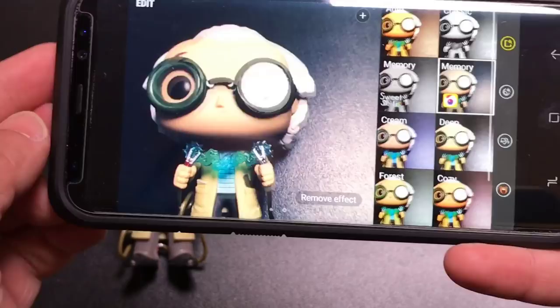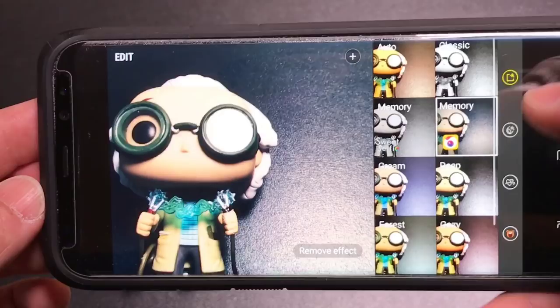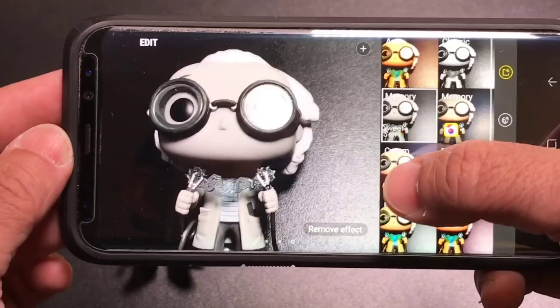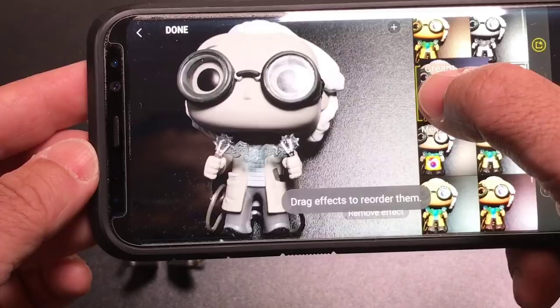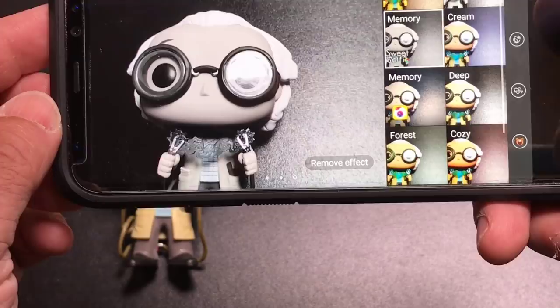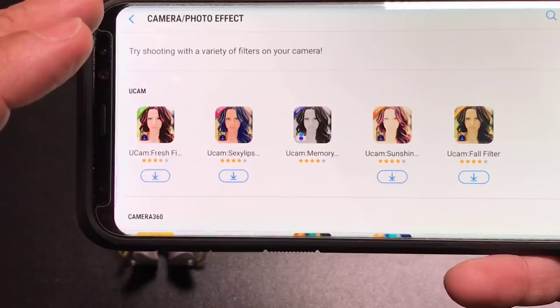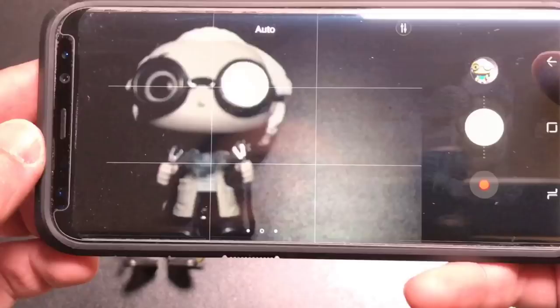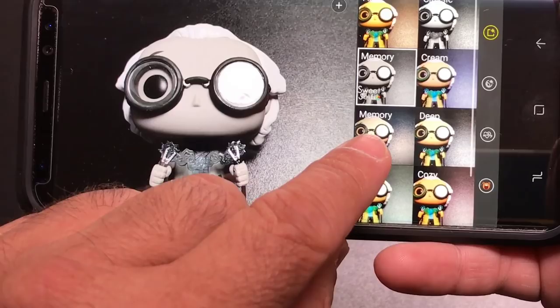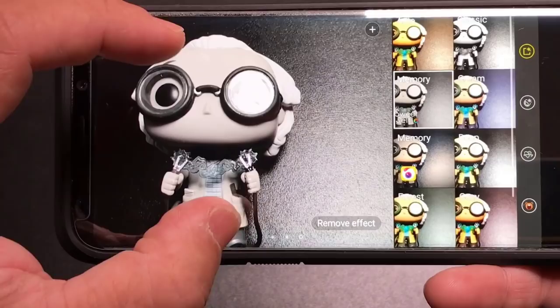Now let's talk about filters — there are lots of filter options. By swiping over, you're going to see all these filter choices. You may want to rearrange some filters that are your favorite. I really like black and white photos, so when I tap on that it changes to black and white. They're not always placed in your preferred order, so just press and hold on the filter and drag it to where you want it. You also have the ability to add more — by clicking the plus sign you can go into the Galaxy App Store and download more filters.